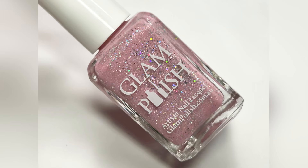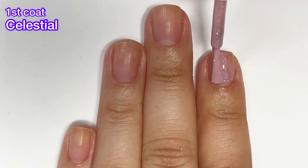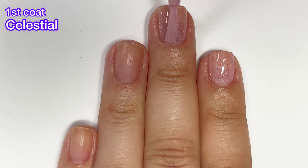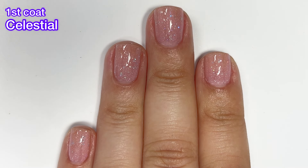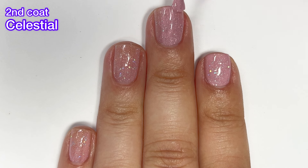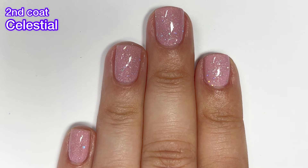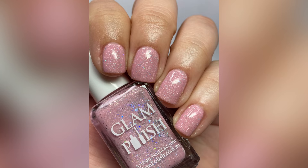Next up we have Celestial, described as a bubblegum pink crelly with holographic glitter mix and scattered holographic flakies. Again, a bit sheer on the first coat but full opacity in two coats. I want to mention that all of these will be difficult to remove because they all have glitter. The flakies are generally easy to remove — it's the glitter that sticks to the nail and is a pain to remove. But they're so beautiful that we wear them anyway.